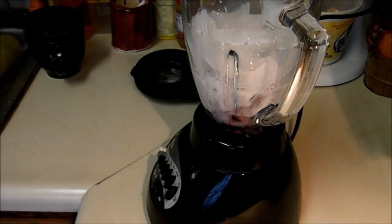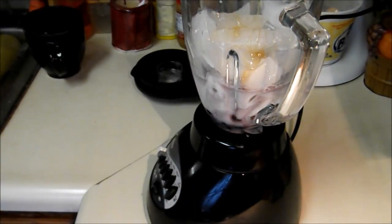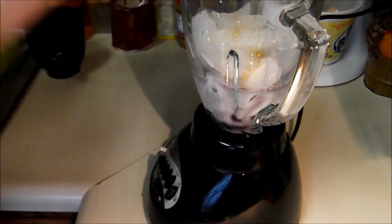Almost forgot some honey. I want to do something healthy this morning, so hopefully no sugar added other than natural. Alright, let's get this thing started.